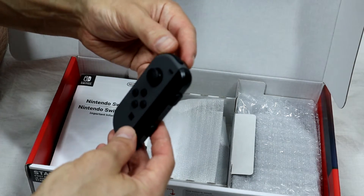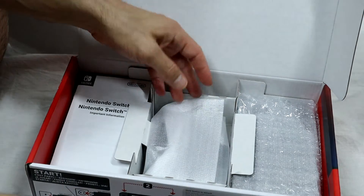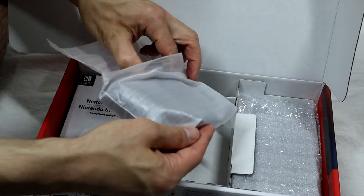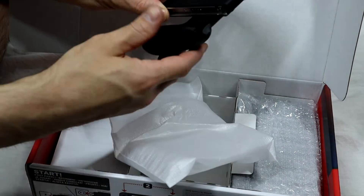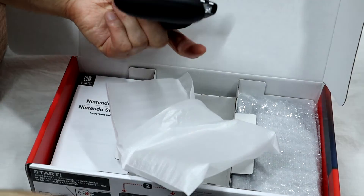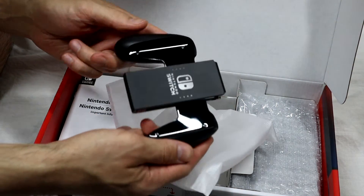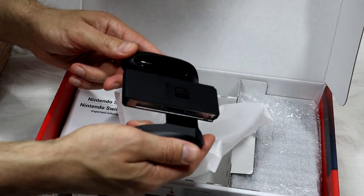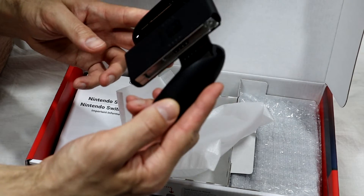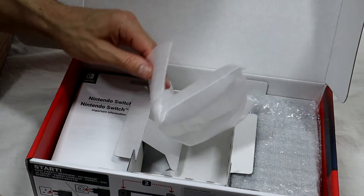I like how it goes on. Now underneath here we have the rail for the joypad — the joypad rail for the Joy-Cons. I'm not sure how much I'm going to use this, but it's in here. Let's keep going.